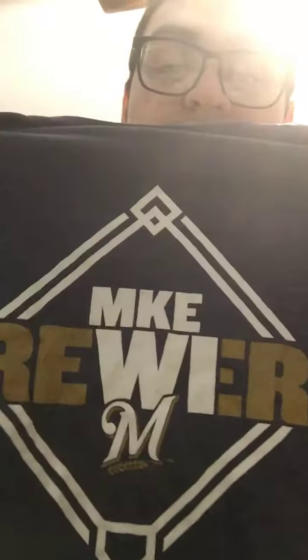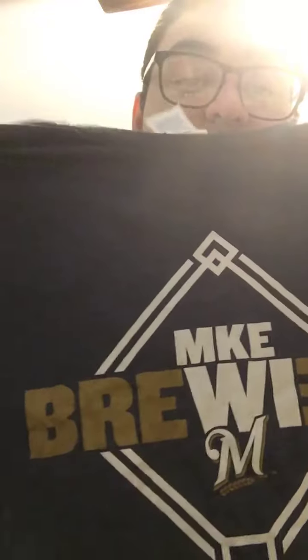First they sent me a t-shirt — MKE Milwaukee Brewers. This is an experience fitness shirt. Thank you Milwaukee Brewers for this shirt.